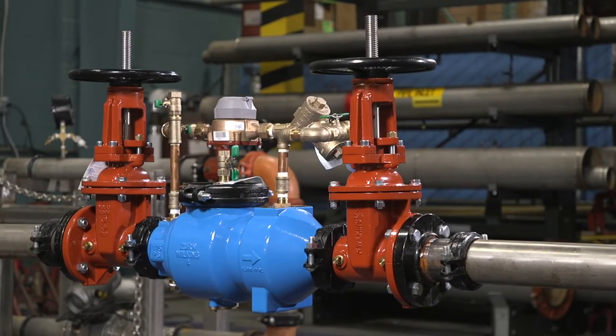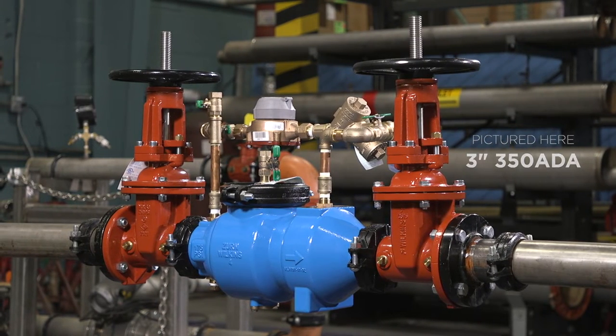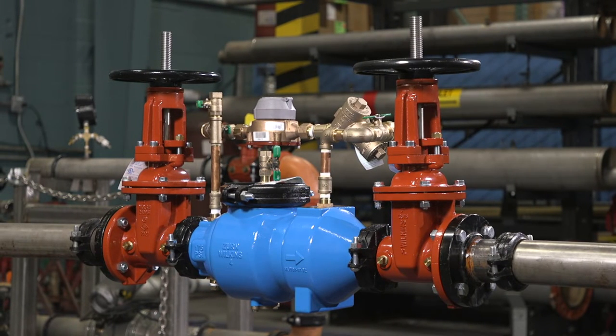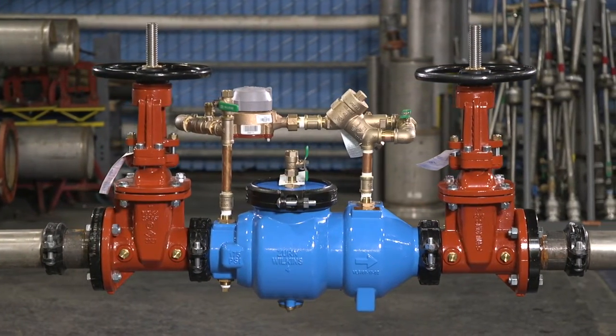Hello and welcome. After testing your Zern Wilkins 350 ADA, are you noticing some issues? No worries. We'll go through some troubleshooting and maintenance steps to get your valve functioning properly.